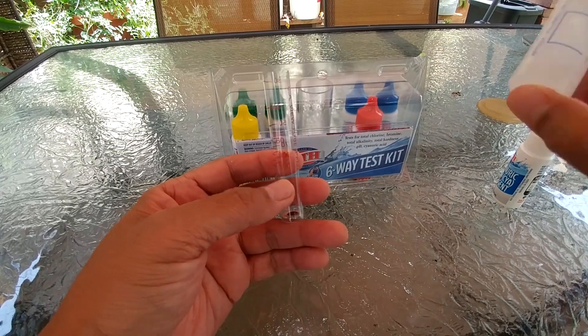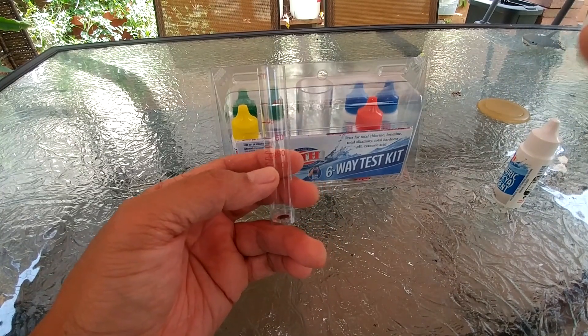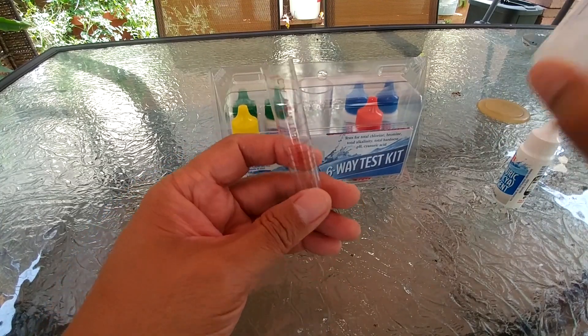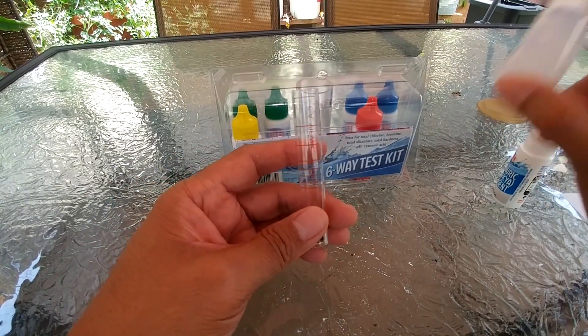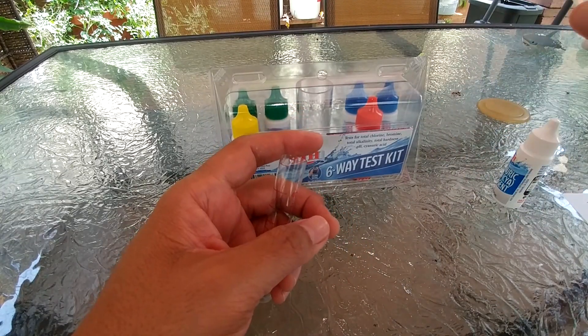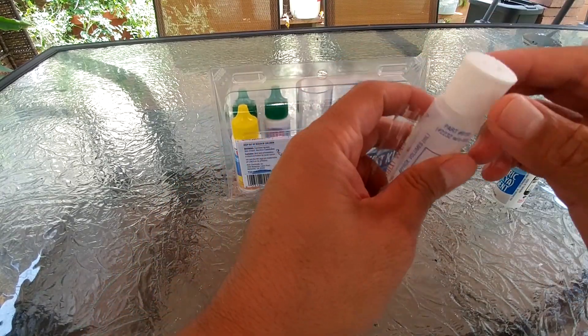If your CYA is over 100, that black dot is going to disappear right away before you even reach the 100 mark. Let's give it a look — okay, should be good enough.